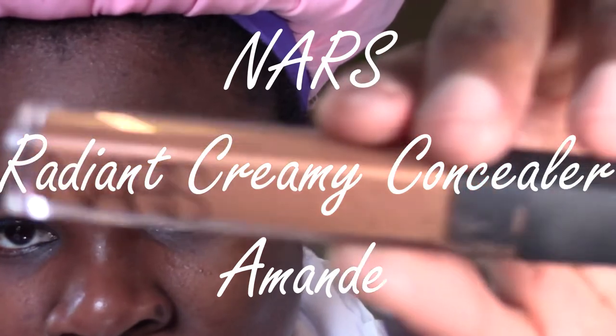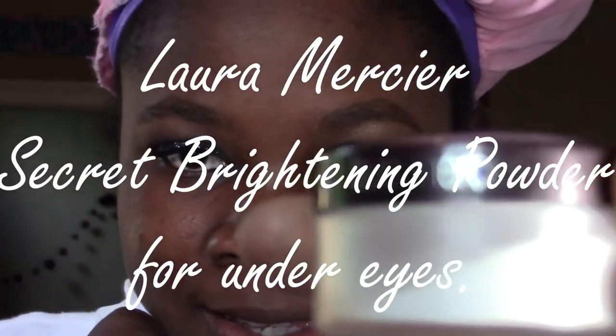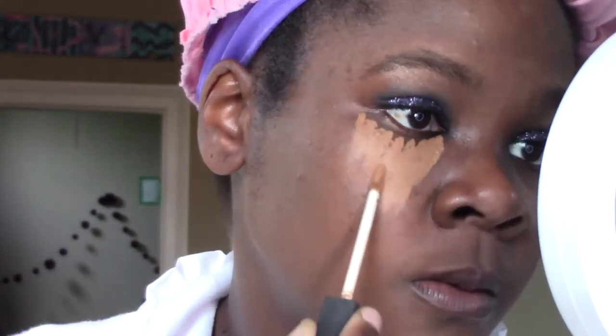Now it's time for some concealer. I'm going with a concealer that's slightly lighter than what I usually use. I'm also using the Secret Brightening Powder from Laura Mercier. So I'm going to go ahead and get my beauty blender ready so my concealer will not crease before I have the time to set it.